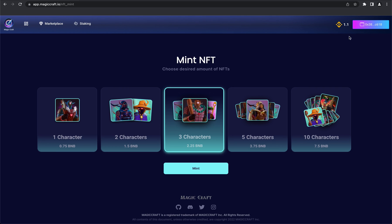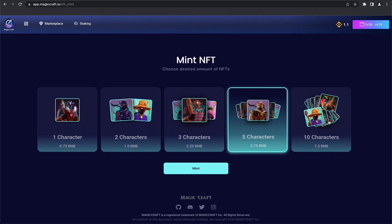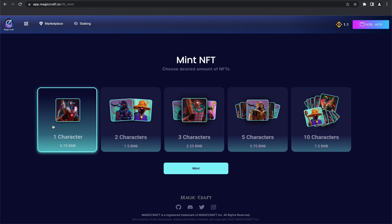Here you can see five minting options. In each option you have a different amount of NFTs and prices. Once you're ready, press the mint button.